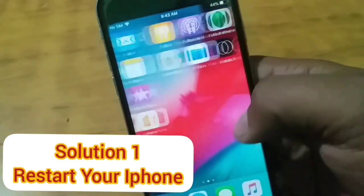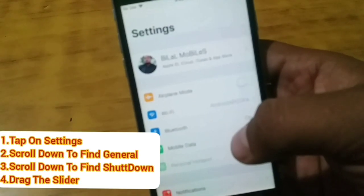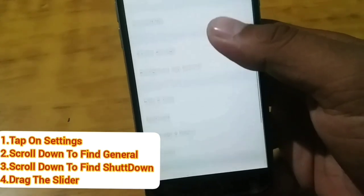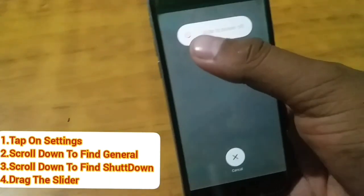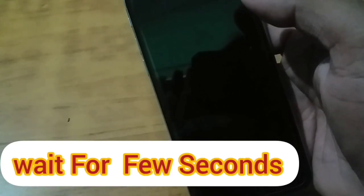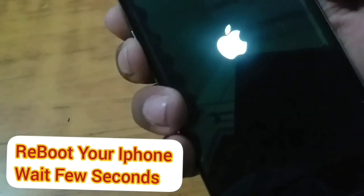Solution number one: restart your iPhone. First, tap on Settings, scroll down to find General, scroll down to find Shutdown, and drag the slider. Wait a few seconds, then press the power button and volume up button to reboot your iPhone.